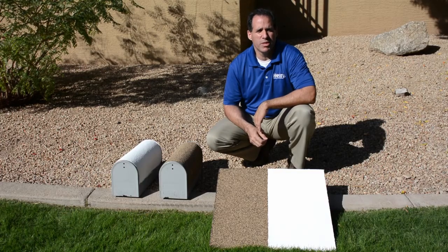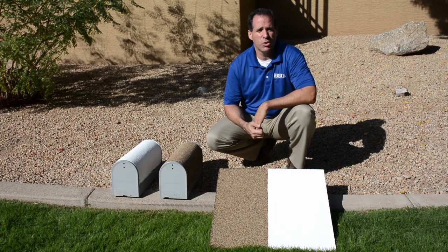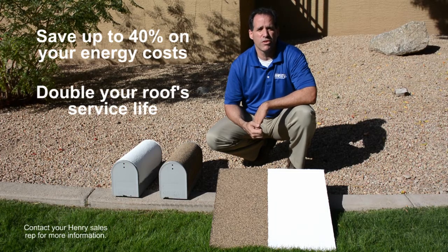You saw the temperature difference between the uncoated side and the coated side. So what does that mean to you? You can save up to 40% on your energy bill and double your roof's service life.